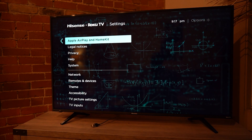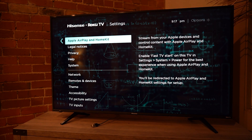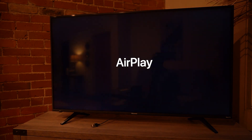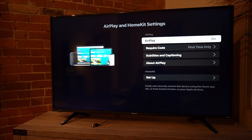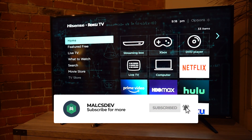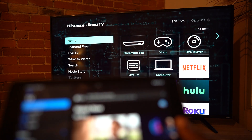I'm going to scroll back and find AirPlay and HomeKit. I'll go in here and open the AirPlay menu and make sure that AirPlay is turned on. You want to make sure that it's turned on because if it's turned off, you won't be able to send a request to your TV.